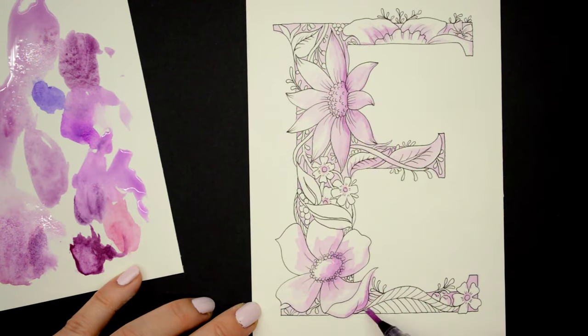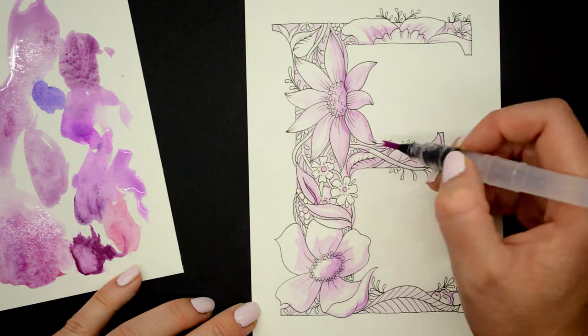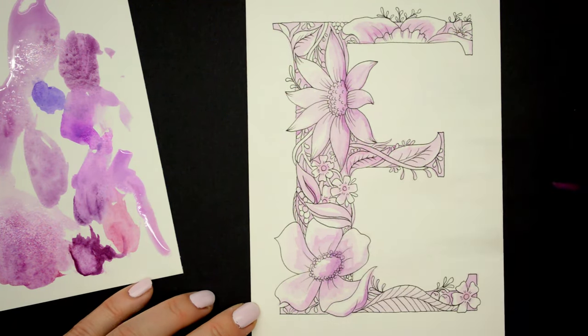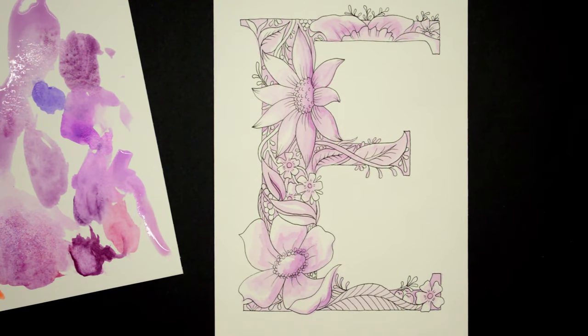This brush is interesting — you kind of squeeze it in the middle and it brings out more water onto the tip, so if you're not used to watercolors it's a great way to start because it's quite easy to get a handle on and you don't have water splashing everywhere.